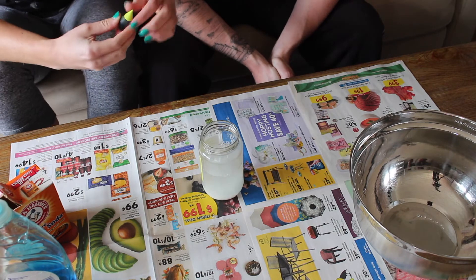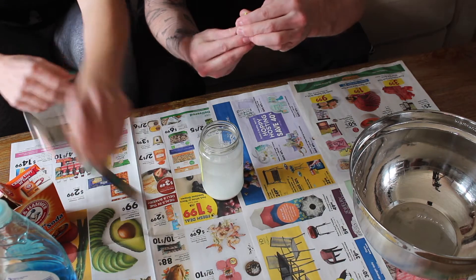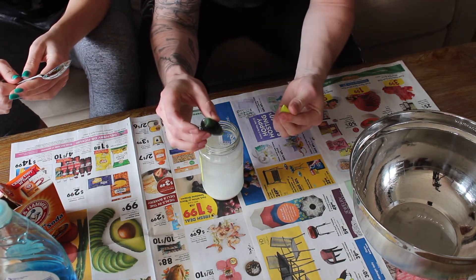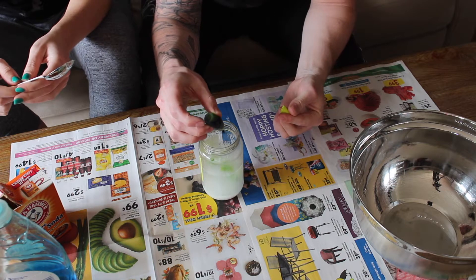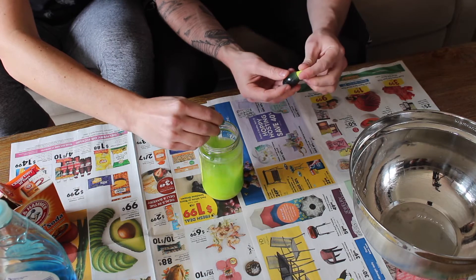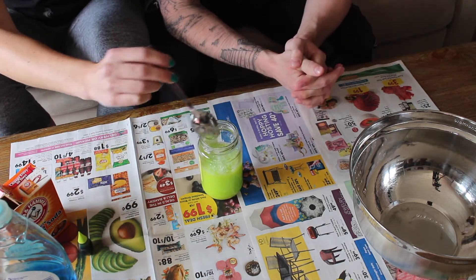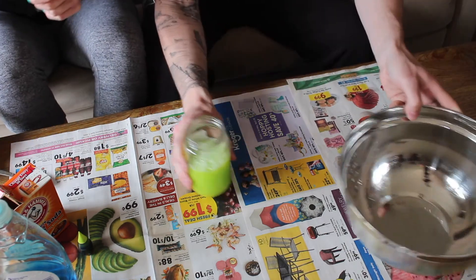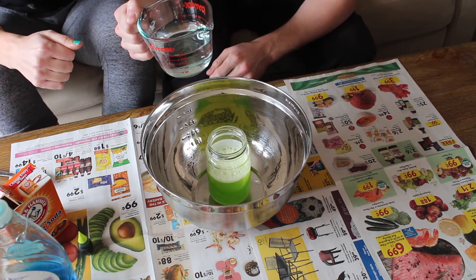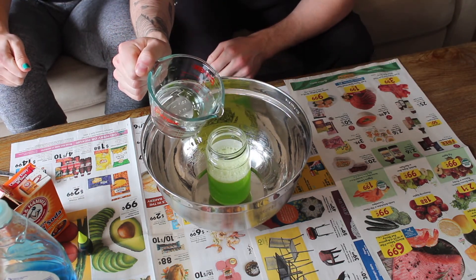Now we're gonna mix a little bit of food coloring in there. Just do a little bit at a time — keep going till it starts to foam over.